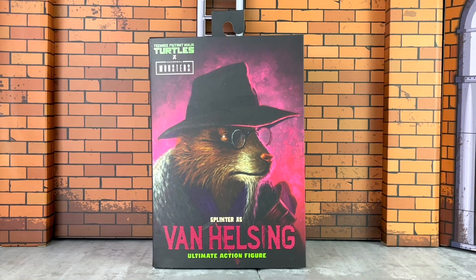Hey everyone, I am Anthony Scott at ToyHypeUSA.com. Today we are reviewing the newly released Teenage Mutant Ninja Turtles x Universal Monsters Splinter as Van Helsing figure from NECA Toys. This is part of their Ultimate line. Special shout out and thank you to site sponsor Entertainment Earth for sending along for review. We greatly appreciate that.